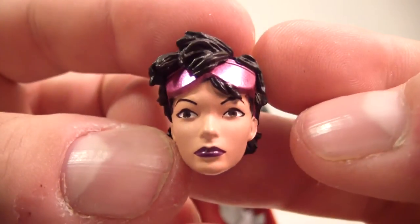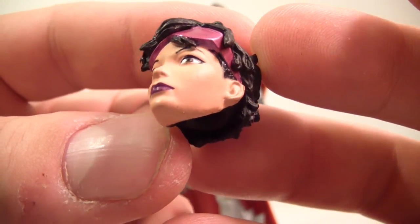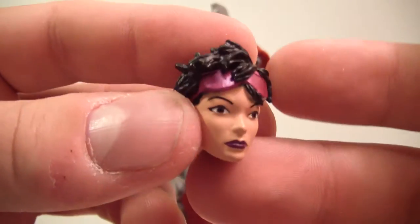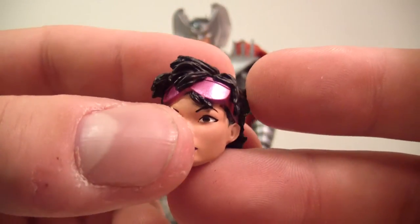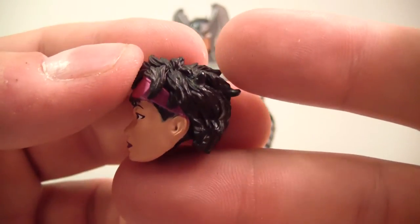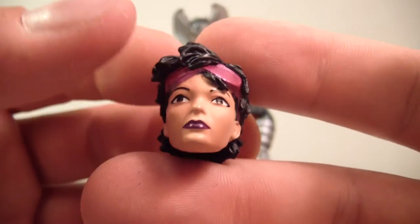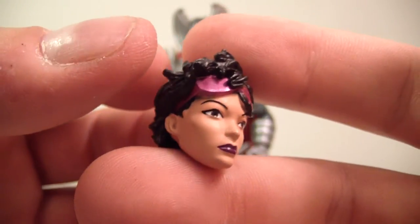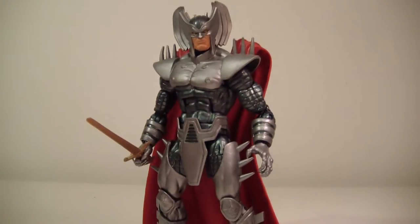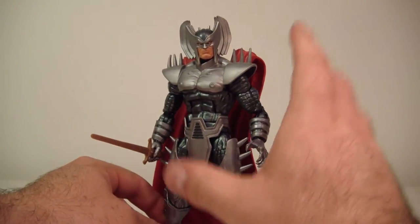He does come with the head of Jubilee, and I have to say this is actually a really nice head sculpt. It does look like a teenager. The really good thing about this head sculpt is that you can totally use it for a custom. I might actually pick up another Jubilee and send it to my good friend Stevie D for a 90s Jubilee custom. If you're looking to do a custom, go to Stevie D — he's the man. He's working on a big project for me right now anyway.